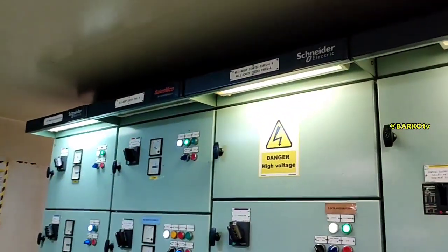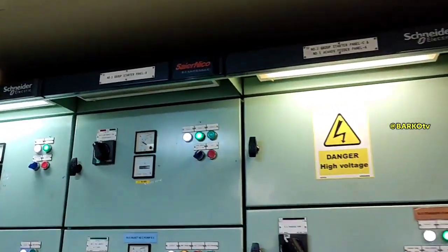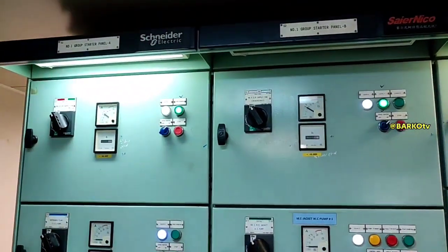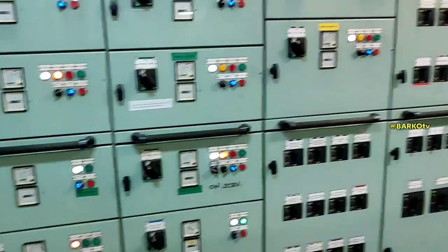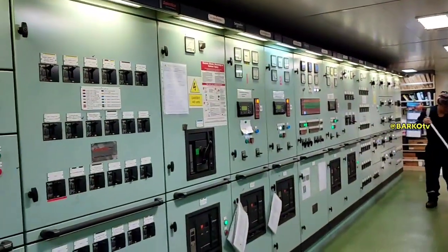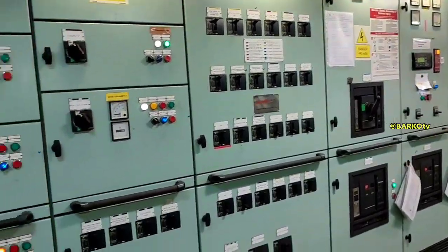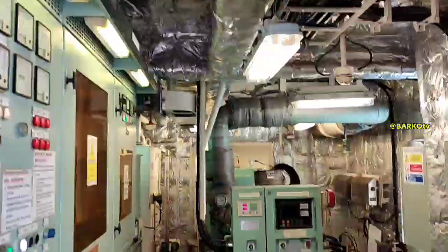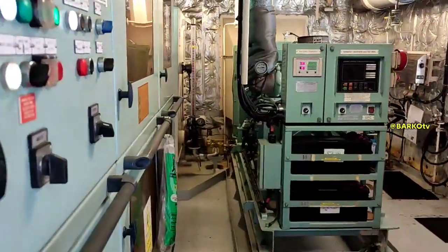We have feeder panel number one and number two. Feeder panel number one is 440 volts — this is for important pumps such as main engine seawater pumps, main lube oil pumps, and so on. These are the breakers for the 440-volt circuits.